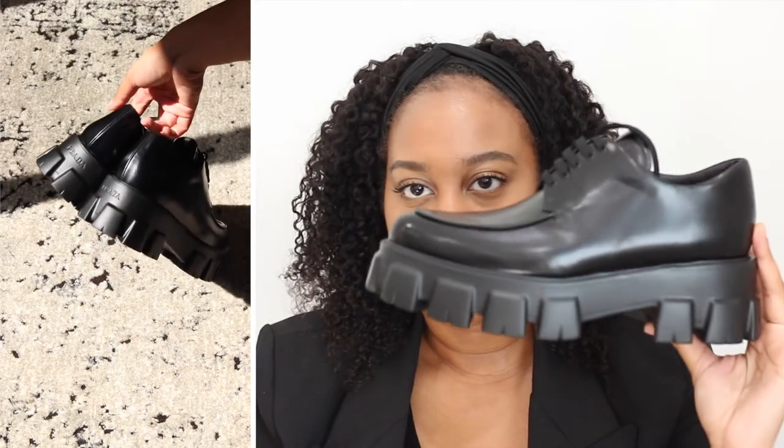I normally wear anywhere between a six and a half to a seven and a half. Seven is my normal size and seven and a half if they run small. These were described as running a little smaller, so I got a seven and a half. I think they run smaller because of the pointed toe, and I'm glad I sized up.